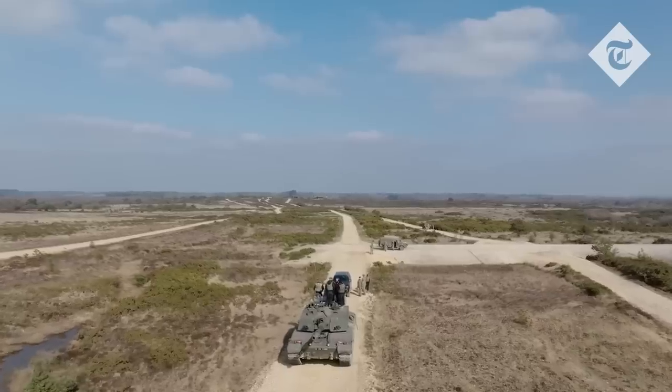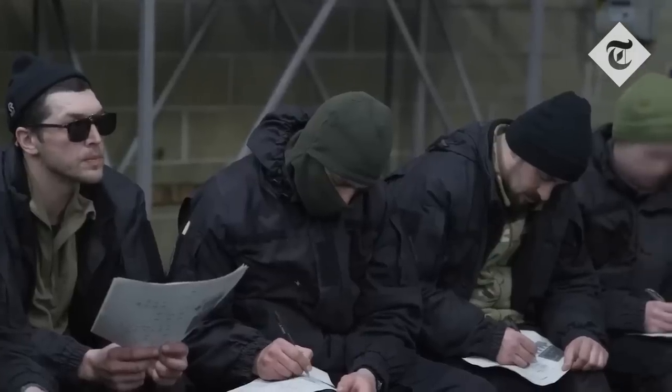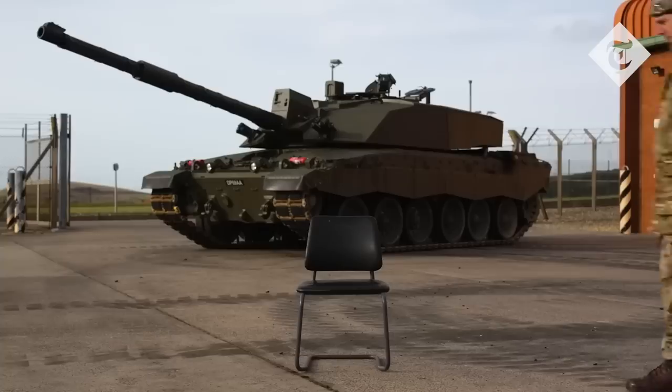We've done four separate courses similar to that which we do in the UK — courses for the commander, the gunner, the driver, and the operator.